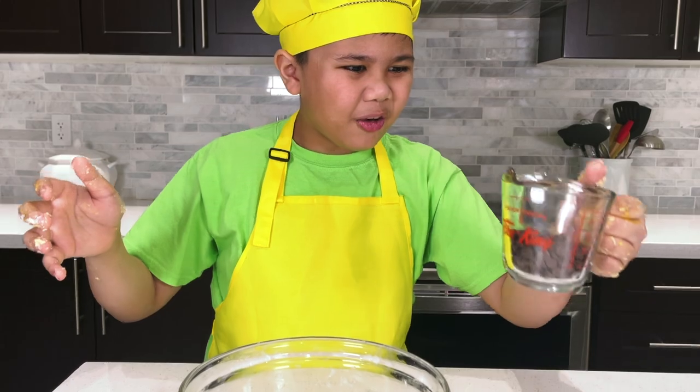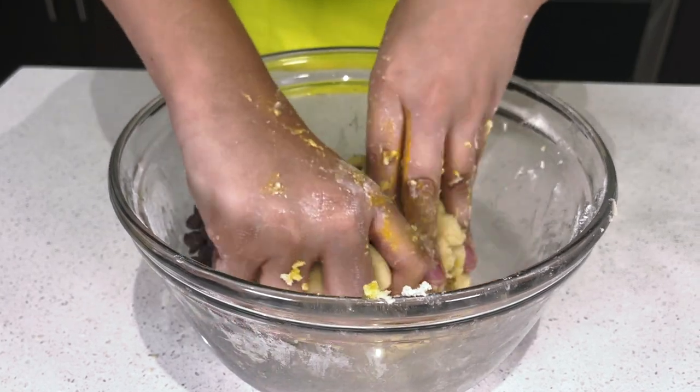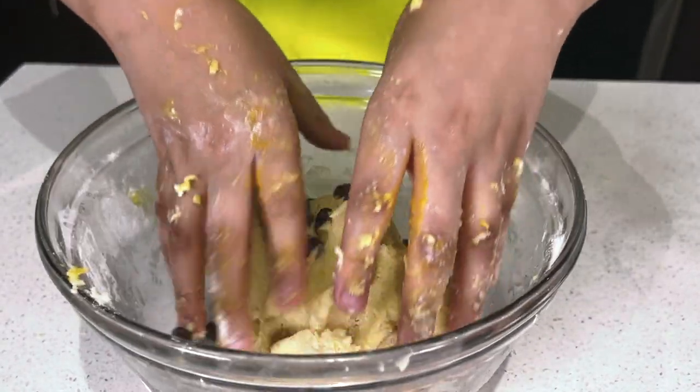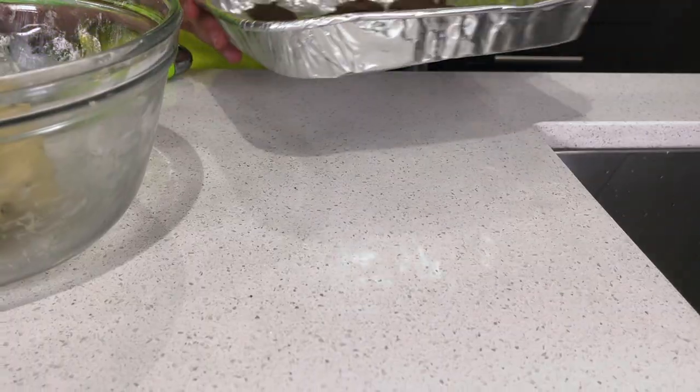All right, now let's put in the chocolate chips. Cookie dough done! Now let's get the Nutella. Now let's make the cookies.